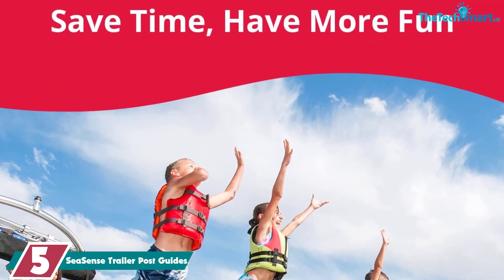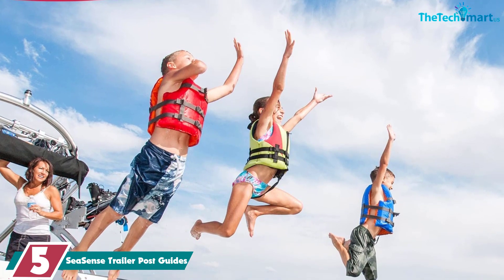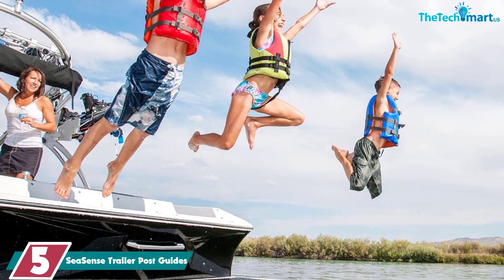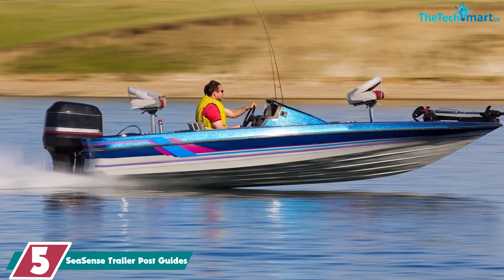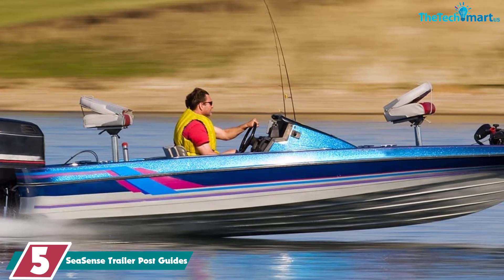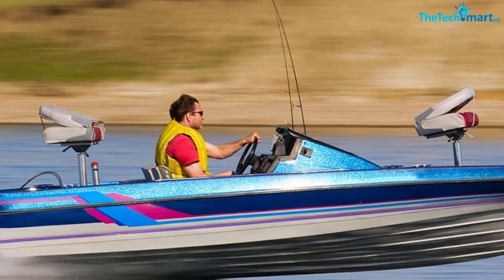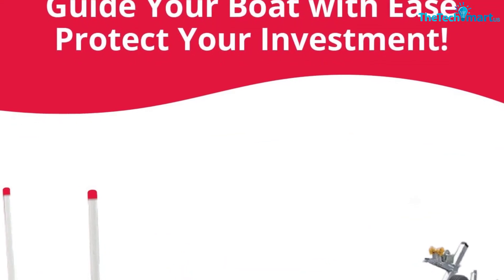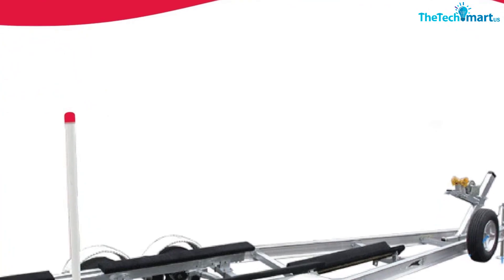Starting at number 5, we have the Seasense Trailer Post Guides. The Seasense Trailer Post Guide is highly visible and extremely useful. The guide poles are 40 inches long, and you can also get different heights to suit your needs — Seasense offers 48 inches all the way up to 60 inches. The LED lighted posts make it extremely easy to see what you're doing. The LED lights turn from red to green when your boat is ready to launch, and the lighting array is totally waterproof.